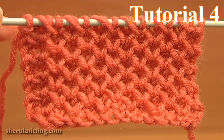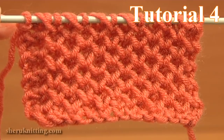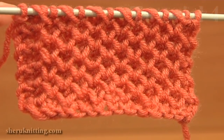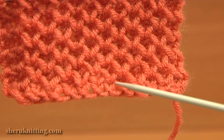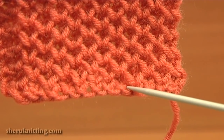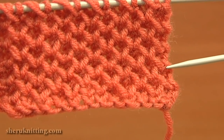In this video tutorial I will show you how to knit the honeycomb stitch. To work this stitch pattern you need to cast on an even number of stitches. The pattern repeats every 2 stitches down the row and every 4 rows. The first row is a preparation row where we need to establish the pattern.